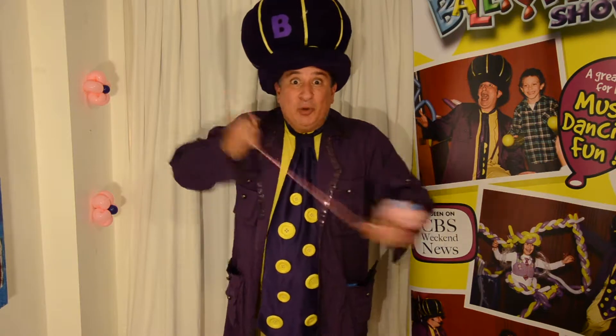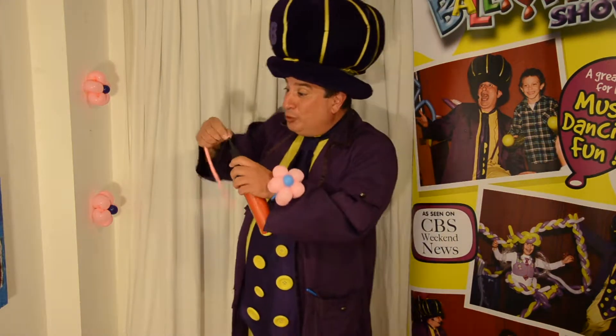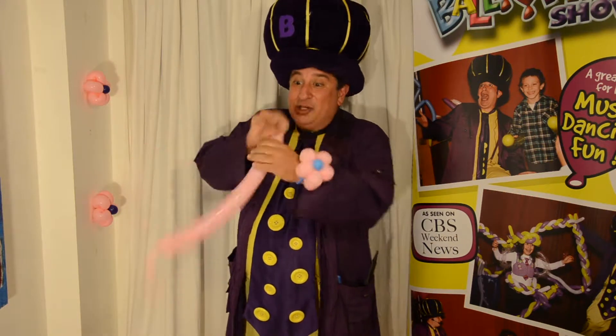We're going to start with a pink balloon. You want to stretch it out so it's easier to blow up. Then you take your Ballooniac balloon blower-upper and you blow it up! Not too big — it doesn't have to be too big. So you let a little bit of air out and you tie it.